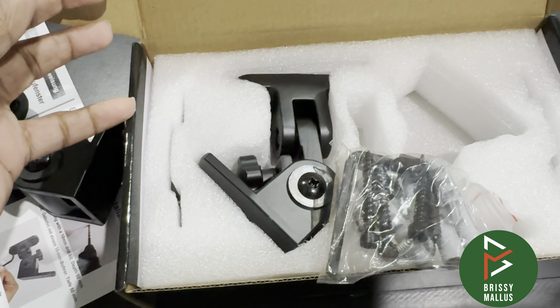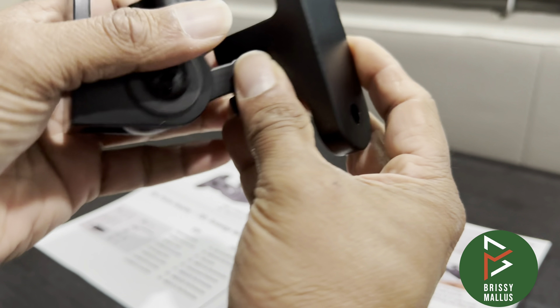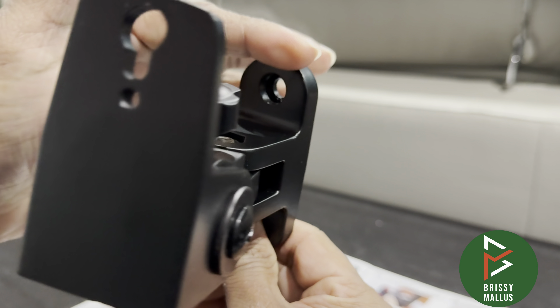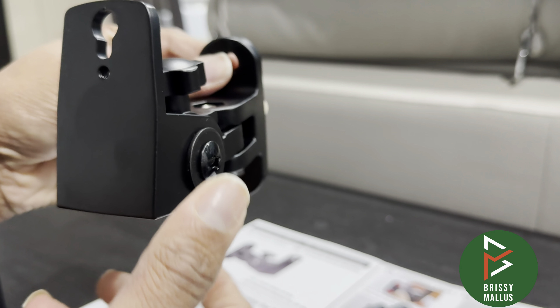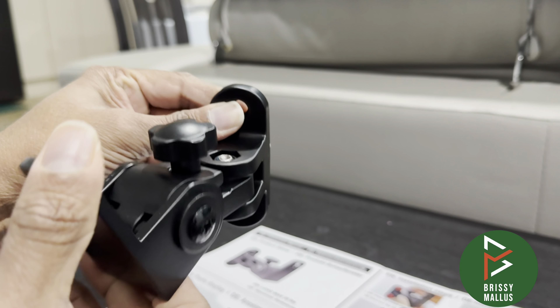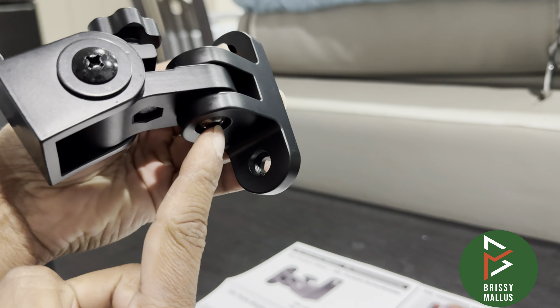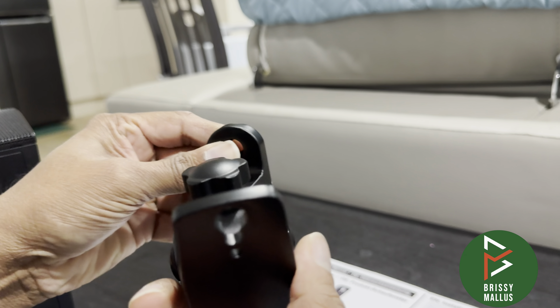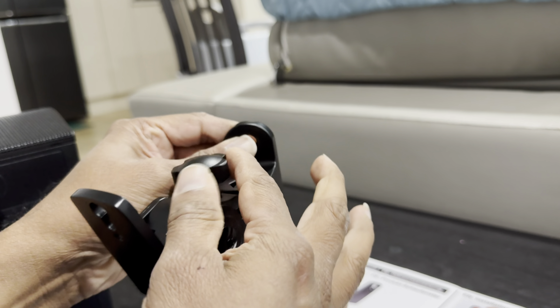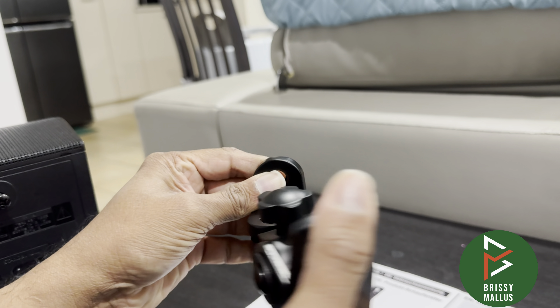This frame has two types of movement. This part goes to the wall, and then you can rotate it this way and also up and down. There is an allen key — if you tighten that, it won't rotate, and if you tighten the other, it won't go up and down. So you have two types of movement.